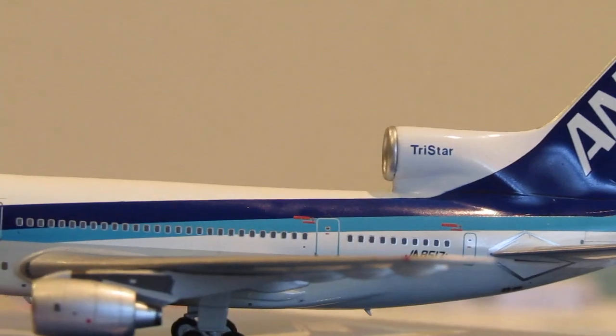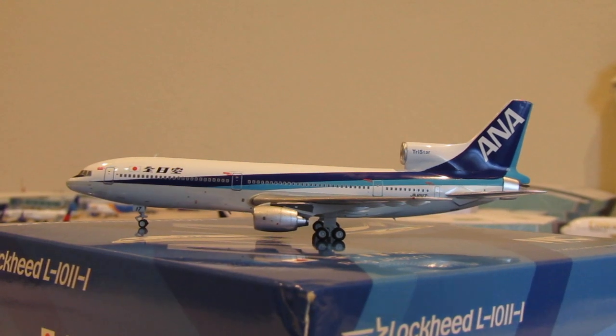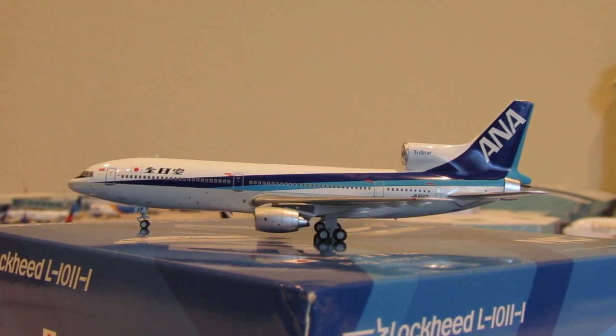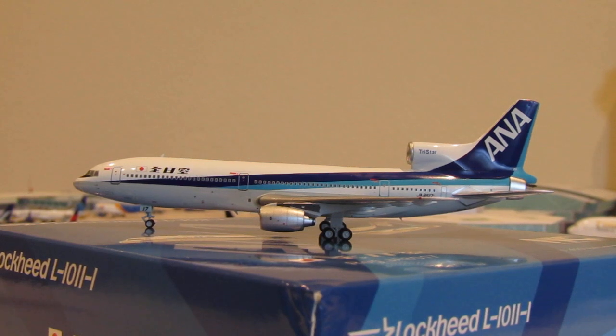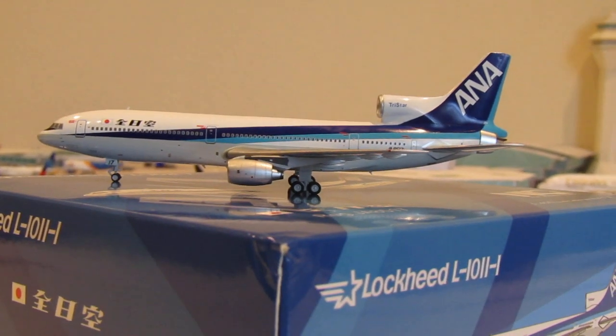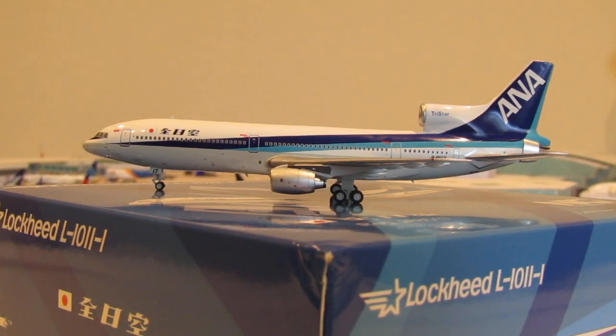That does it for the wide bodies. Stay tuned for the narrow body part of this unboxing. If you're enjoying the content, please leave a like and subscribe to my channel. I do this because I like to share my love of aviation and love of collecting these gems of models. Hope you enjoyed the video — I'll see you for the narrow bodies.